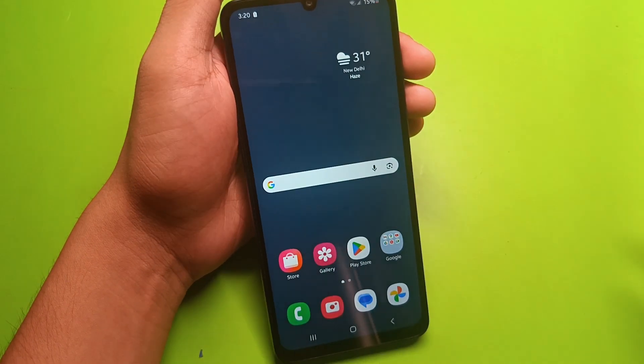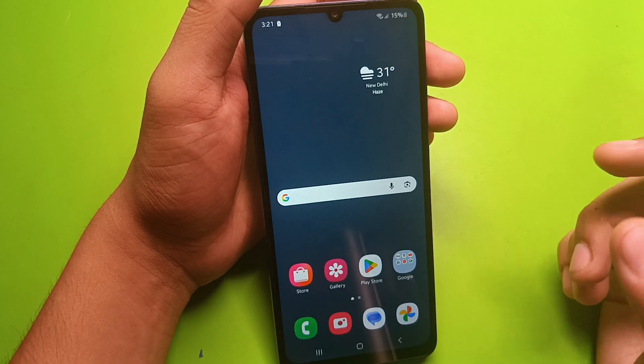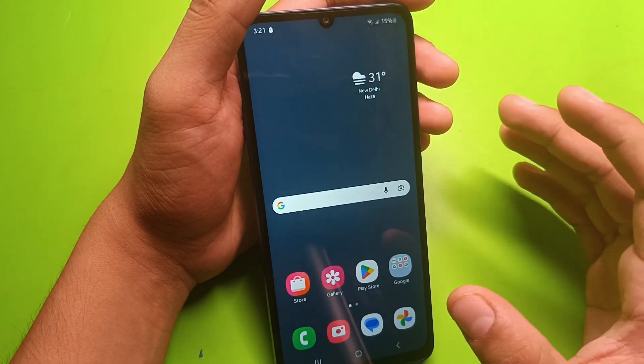Hello friends, welcome to our YouTube channel. In this video I'm gonna tell you about how to fix the heating problem in your Samsung smartphone, so let's start the video.